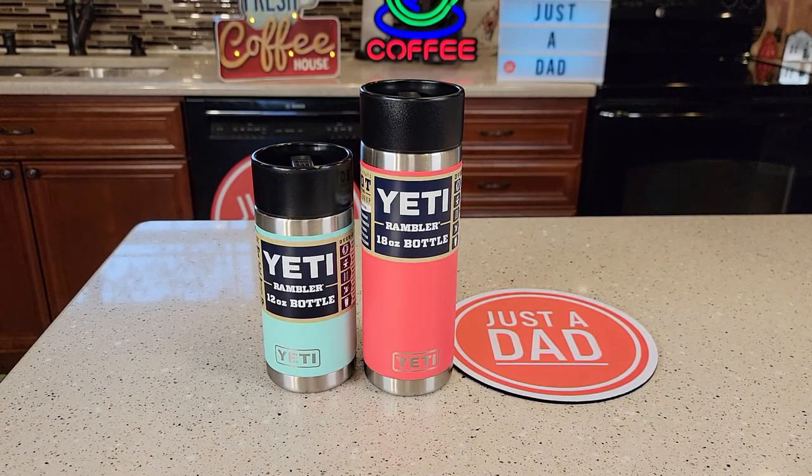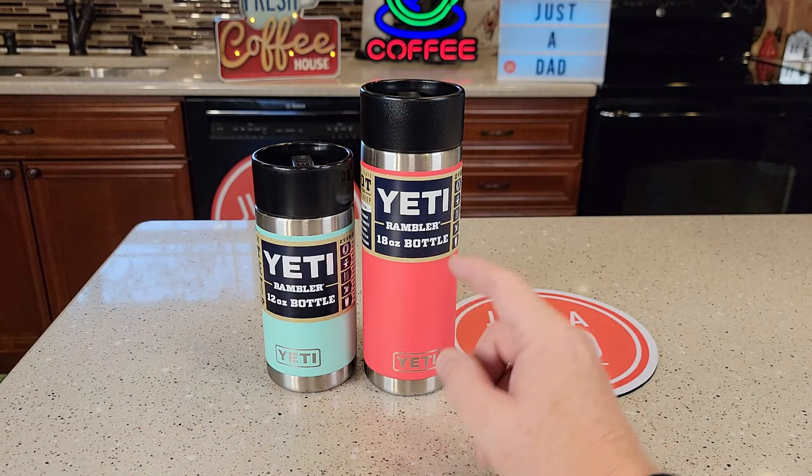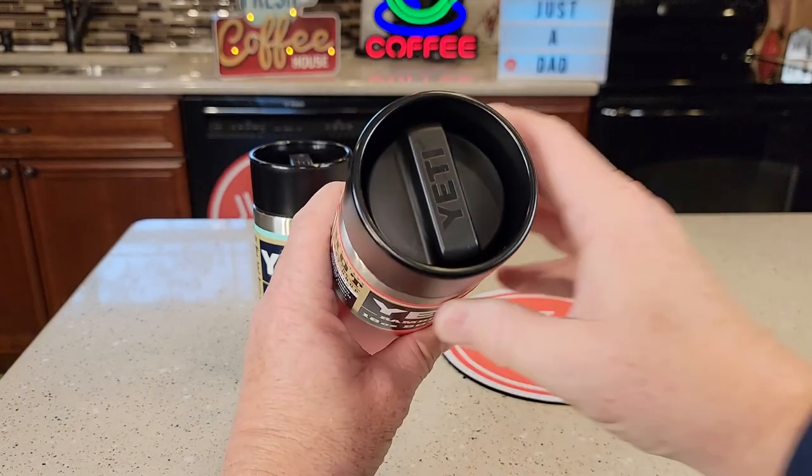Hello everyone. This is Just A Dad. Today I'm going to do a comparison between these two Yeti Ramblers. On the left I got the 12 ounce bottle. On the right I got the 18 ounce bottle. They both have the Hot Shot cap.